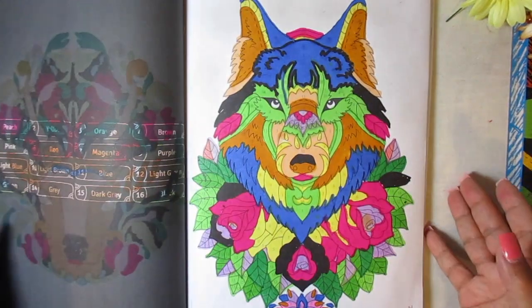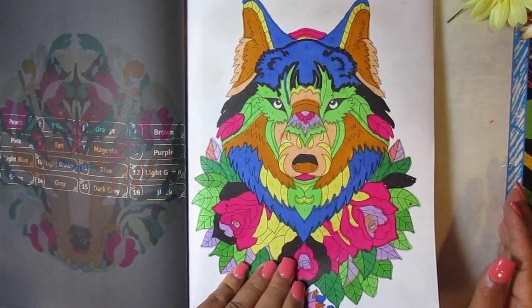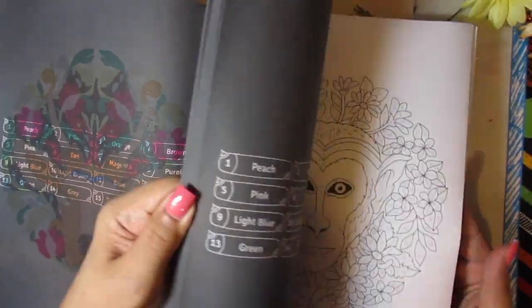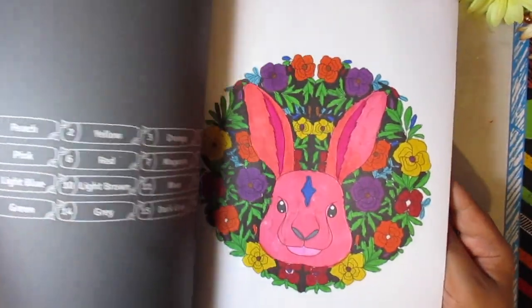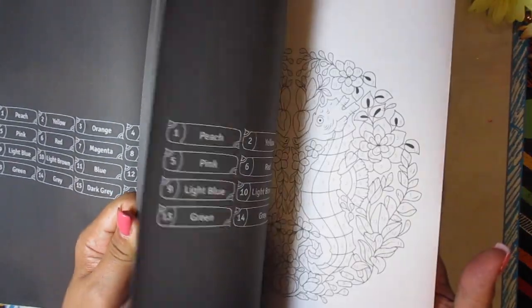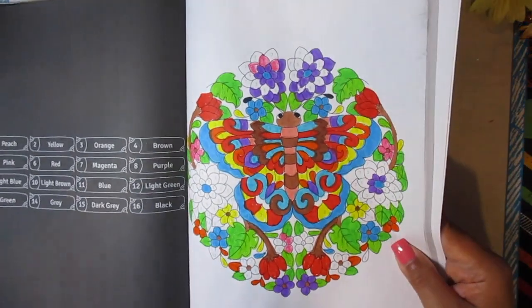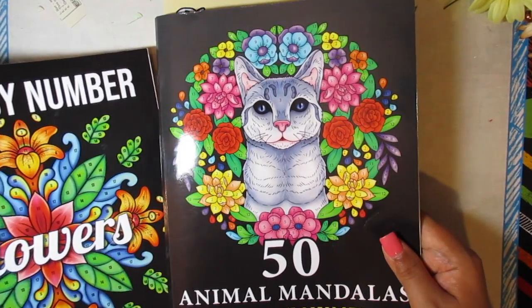Then by May 7th I was tired of the color palette in this book because it's the same for each picture, so I mixed it up. I probably did more — oh yes, I did in the back. I did this one in June and I tried to start this one back here but didn't finish it. That's in the Animal Mandalas book.